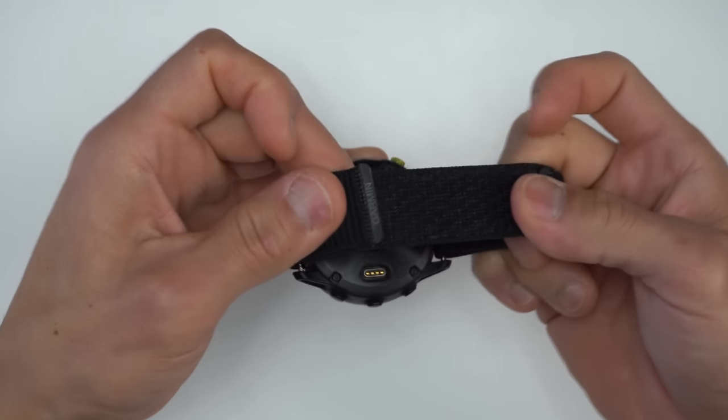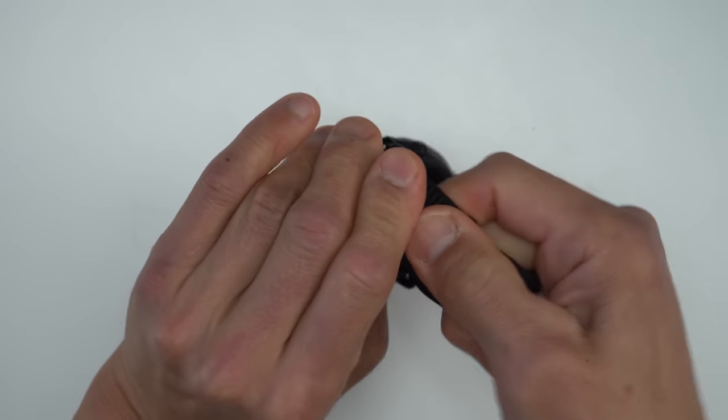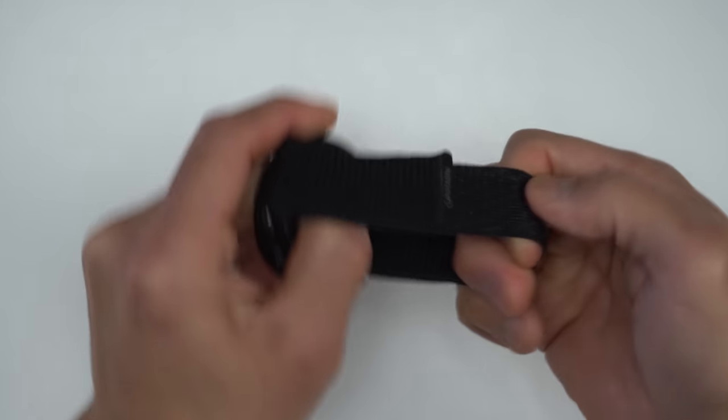It's super comfortable, nice and soft with a nice texture to it, also stretchy, and it looks good. The Velcro has also stayed nice and secure, and the hooks haven't seemed to have lost any grip either.